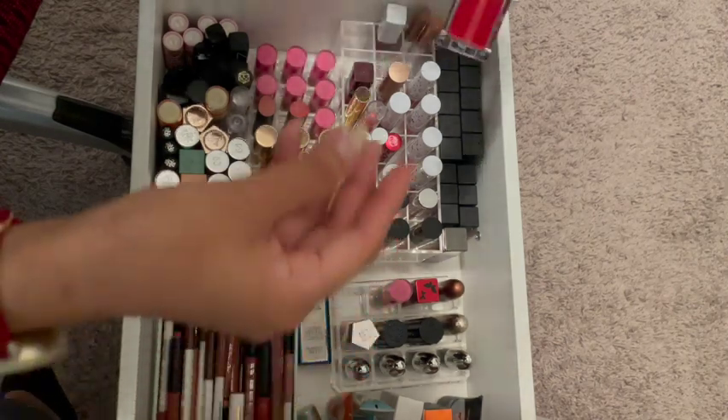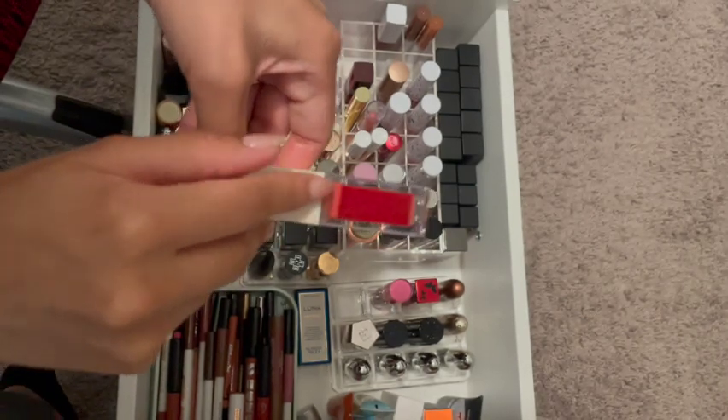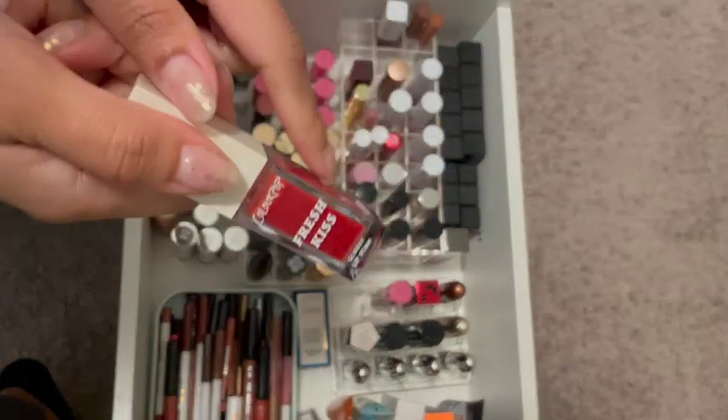Then there's this. You see how it's separated? I didn't use this that much, but I'm going to get rid of this one as well just because of the way it looks.